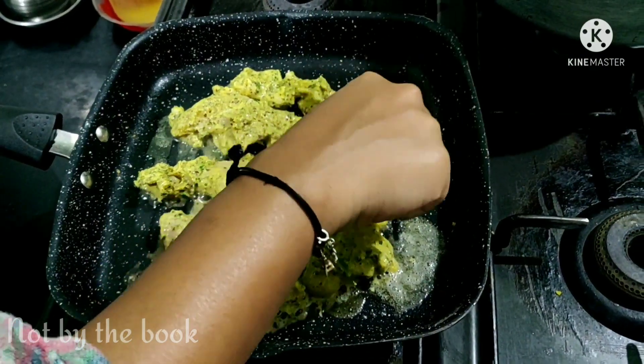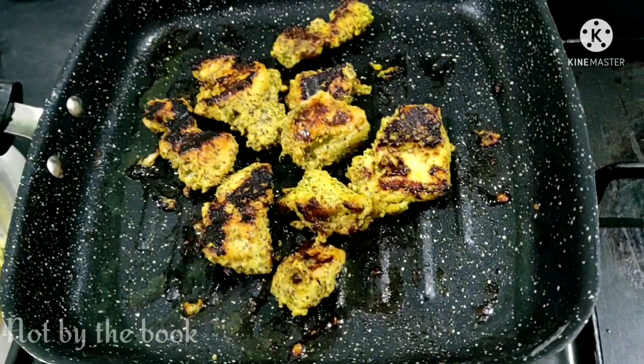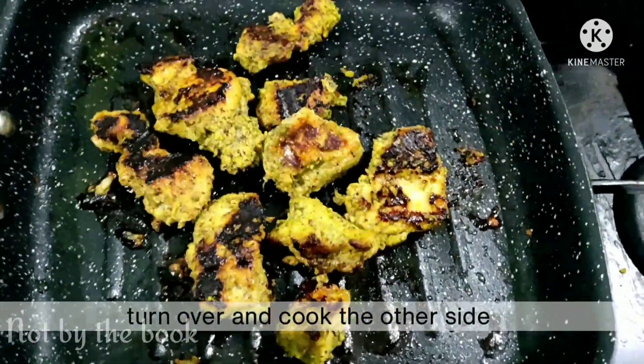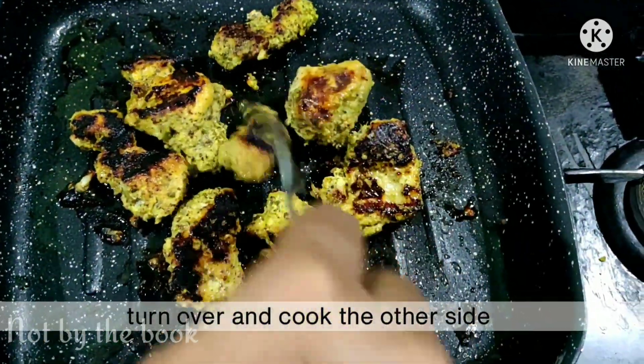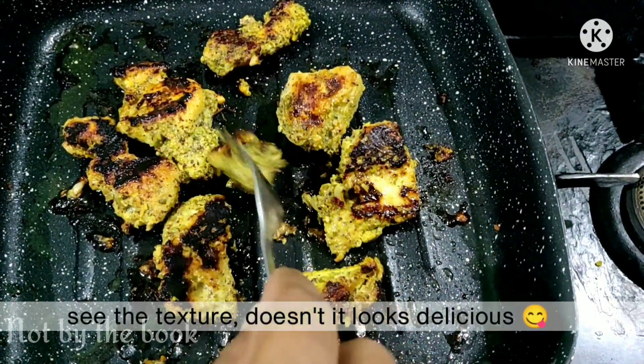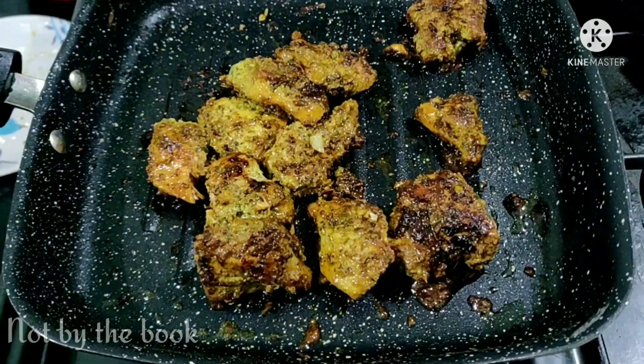Ek ek karke chicken ke pieces ismein daal dijiye. Dhyan rahe hum ise overcrowd nahi karenge. Ise lagbhag 10 se 15 minute tak ek side se pakne dijiye. Jab ye ek taraf se poori tarah pak chuka ho to ise palat ke doosre side se paka lijiye. Yaad rakhen agar aapne chicken ko overnight marinate kiya tha to ye already bahut tender hoga, isliye pakane mein zyada samay nahi lagega.